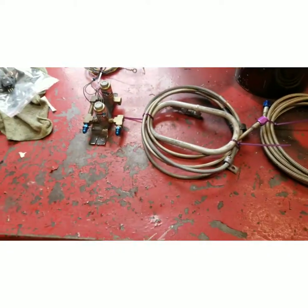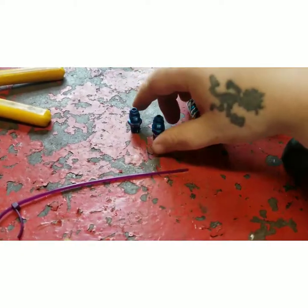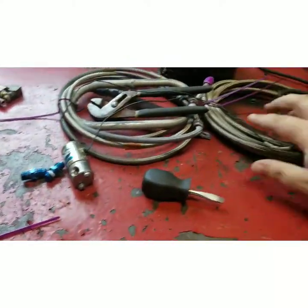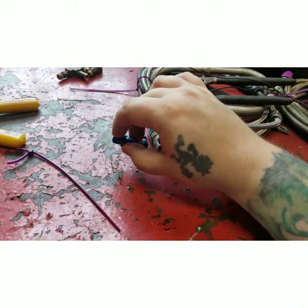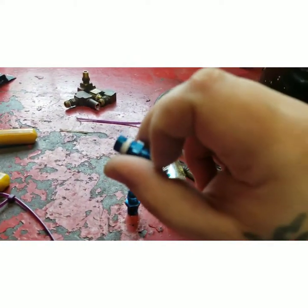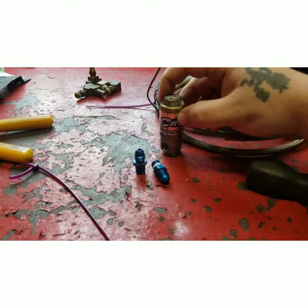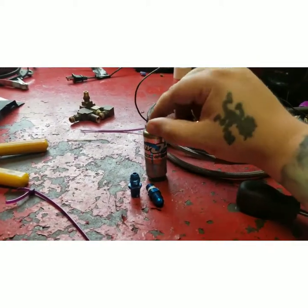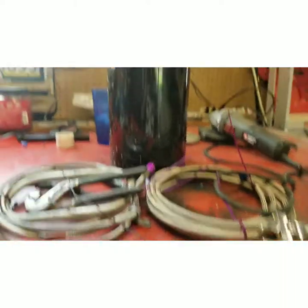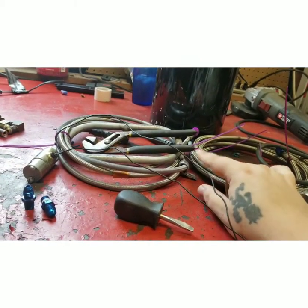Once again we've simplified it — we've gotten down to one solenoid, which is all we need. We've got our two fittings, one in and one out of the solenoid, and our line here. You're gonna want to put some thread tape on there, so I'm gonna go ahead and do that and thread these in. Then I'm gonna make a little bracket to mount it in the engine bay, wire this up to my switch panel, and then run the line from the back where the bottle is up to the front.